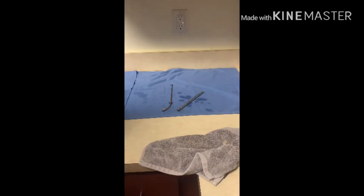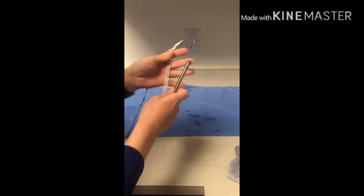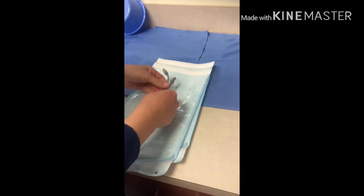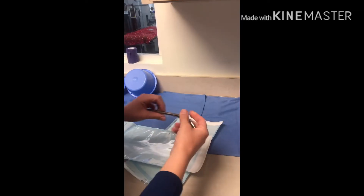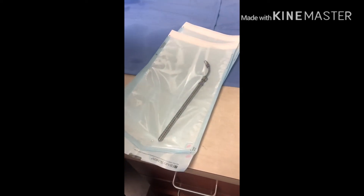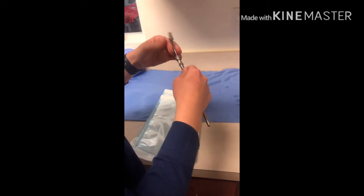Once the instruments are done drying you can go ahead and wrap them. Choose whichever package best fits the instrument and again you want to double wrap them. When wrapping instruments, don't twist the pieces together and wrap them — that is incorrect.